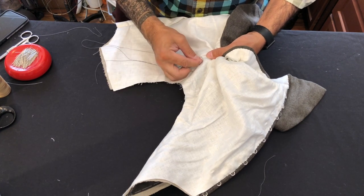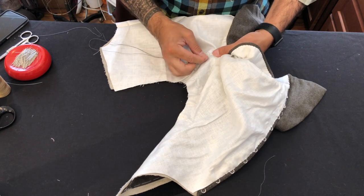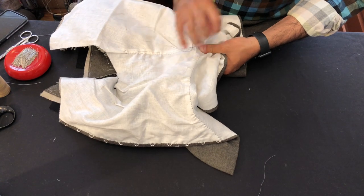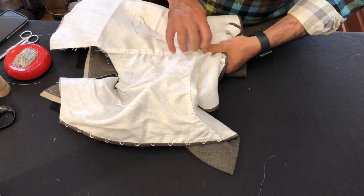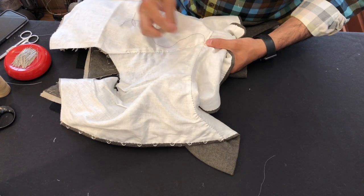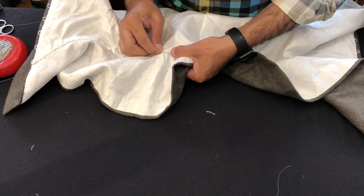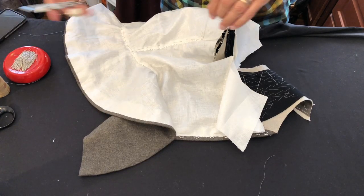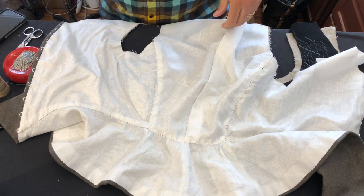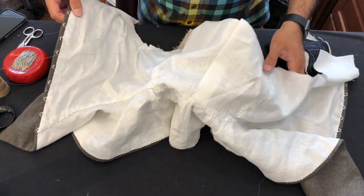I prefer this to a fell stitch because pick stitching squashes the lining flat along the edge, whereas the fell stitch goes along the edge of the fold and has a tendency to wear out a little bit faster. Stitches like these are flat into the surface and slightly recessed. Work your way down around the bottom and up the other side and we're done — out comes the basting and that back lining is in place, so we move right on to working with the shoulders.